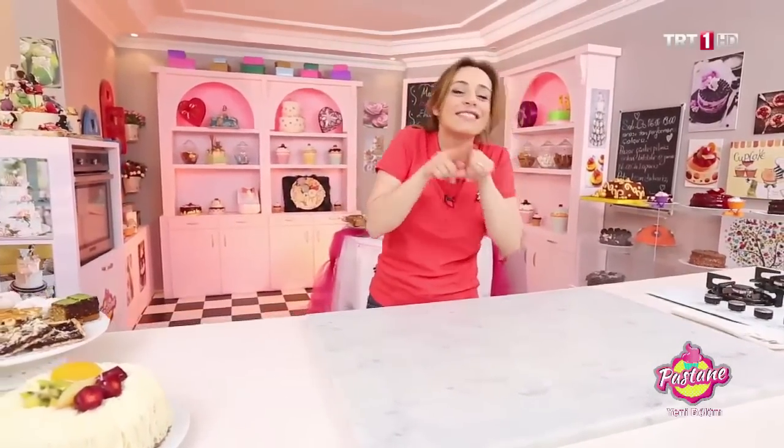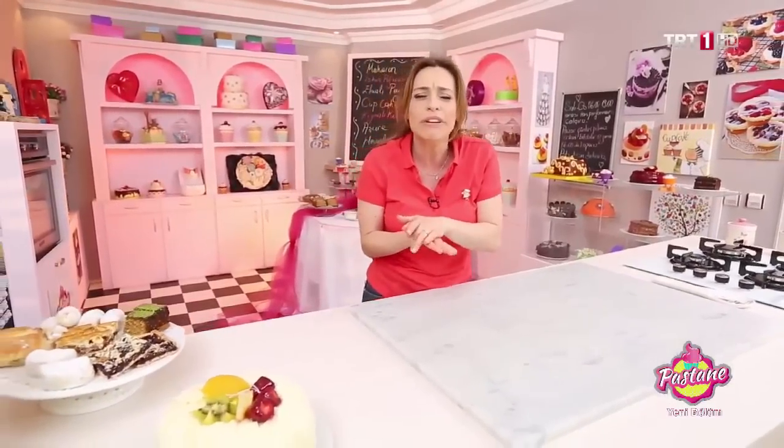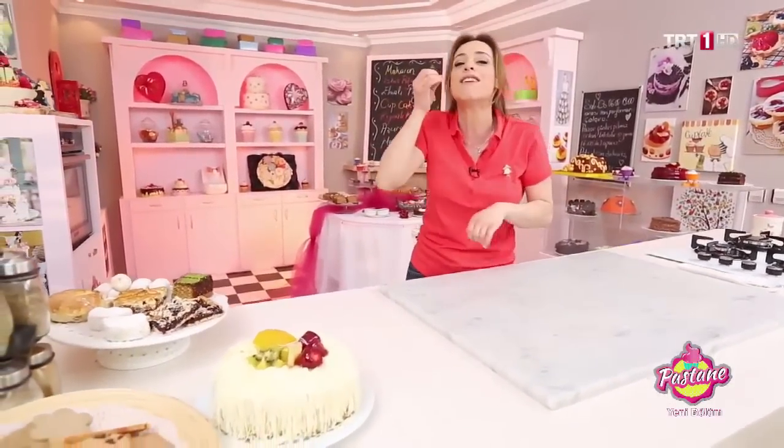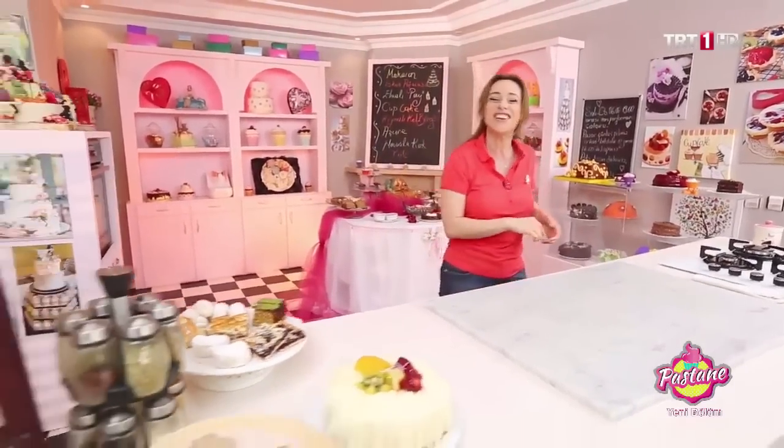Sonra yanında kayısılı, tarçınlı, elmalı bir de tartımız var. Tart hamuru yapmayı herkes sevmez ama bizim tarifimiz çok lezzetli ve çok kolay. Kağıdı kalemi hazırlayın, programımız başlıyor.